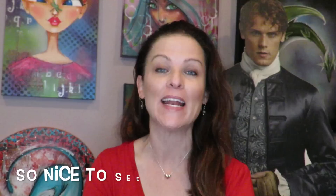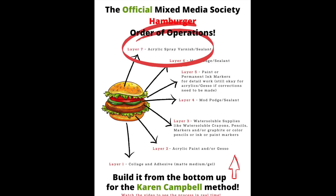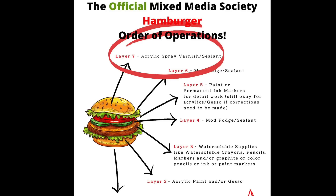Hi, Merry Christmas! If this is the first time visiting my channel, my name is Karen Campbell and I'm a mixed media artist. I teach both drawing tutorials and mixed media tutorials here on YouTube. It's two days after Christmas if you're watching this in real time, and I just want to wish all my subscribers and new visitors a very merry Christmas.